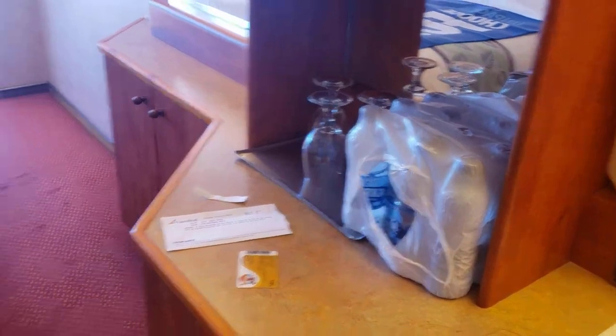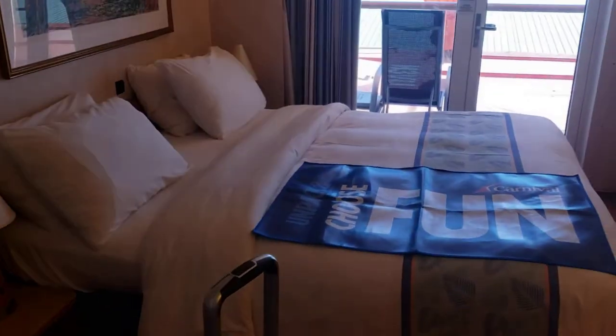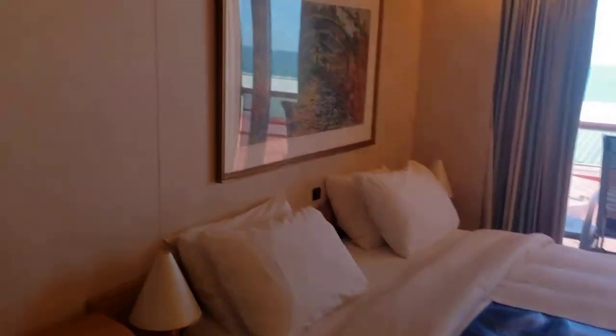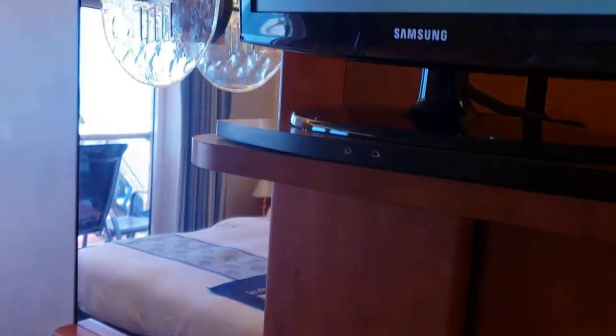We just arrived so our luggage is not even here yet, but this is our luggage. We have a king-size bed — it's basically two beds put together — paintings on the wall. If you're familiar with the Carnival ships, you kind of know, because it's very standard with all the basic layout and a small TV.